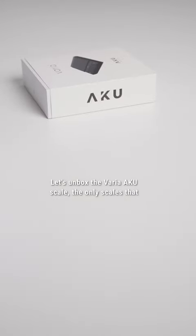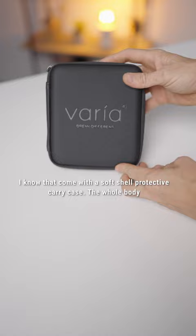Let's unbox the Varia AKU Scale — the only scale I know that comes with a soft shell protective carry case.